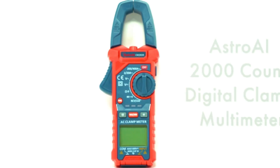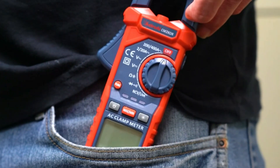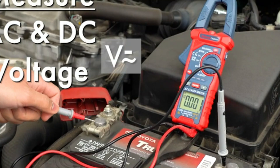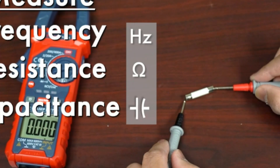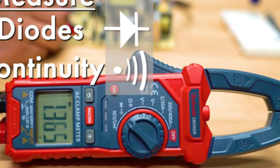A clamp meter is a versatile electrical testing tool that measures current flow without interrupting the circuit. It works by utilizing a hinged jaw that clamps around a conductor, enabling it to detect the magnetic field generated by the current passing through. This non-invasive method makes it safer and more efficient than traditional methods.